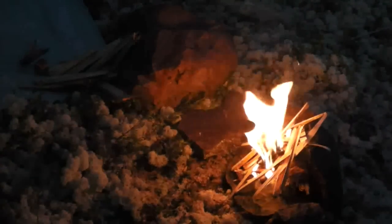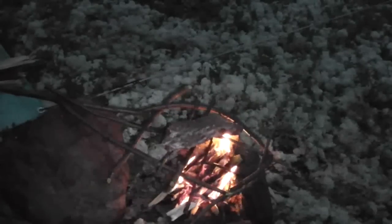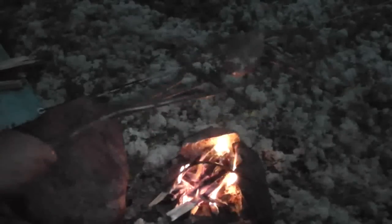Cotton balls are a great thing if you don't want to spend a lot of time. Normally I have a little grill, but now it's not normal. This is the view from my tent — it's probably hard to focus because it's almost dark, but I'm at a very nice lake here.